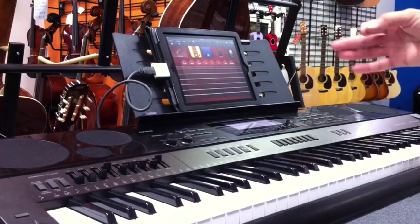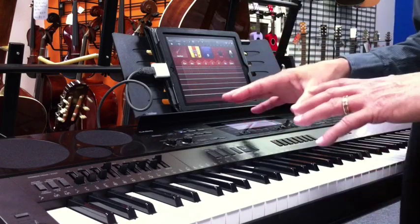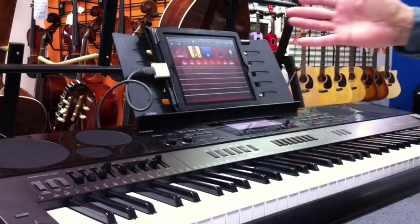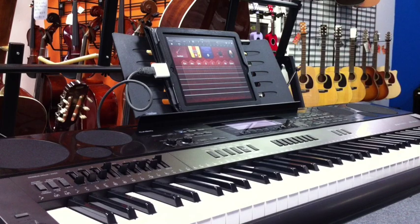As you can see, it works flawlessly playing all these virtual instruments. There are several other programs out there that can be utilized with this. It just shows the power of what a Casio can do. Thank you. Hey, you're welcome.